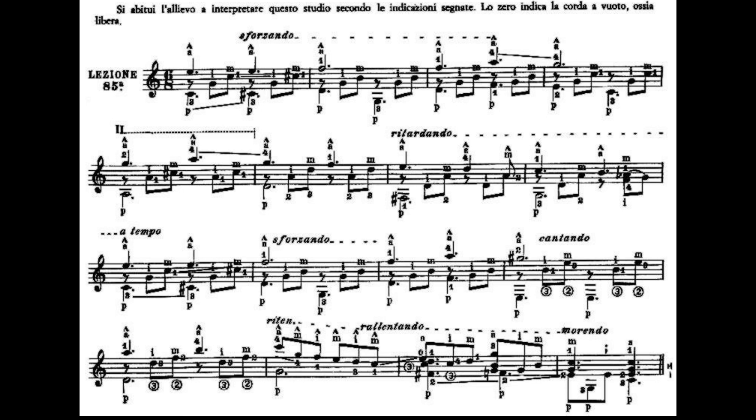La battuta numero 12 suoneremo un Mi maggiore. Il Mi maggiore avrà il dito 2 al quarto tasto della prima corda che è un Sol diesis, il dito 1 al quarto tasto della terza corda che è un Si, il dito 3 al quinto tasto della seconda corda che è un Mi. Partiamo suonando con la sesta corda e la prima corda, la terza corda, la seconda corda. Risuoniamo la sesta corda, la terza corda e la seconda corda.